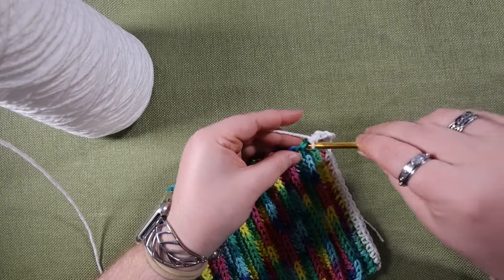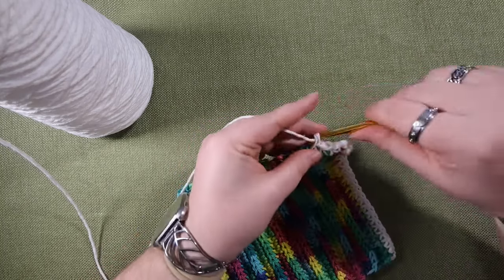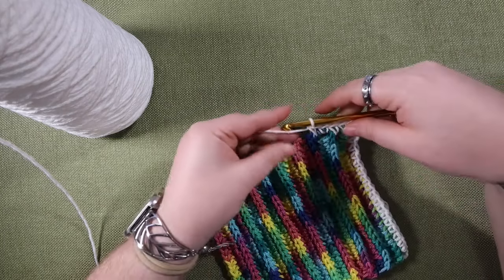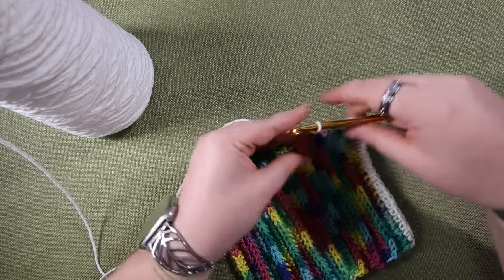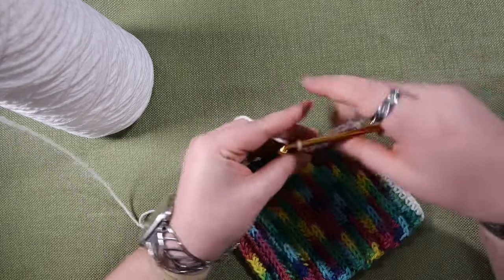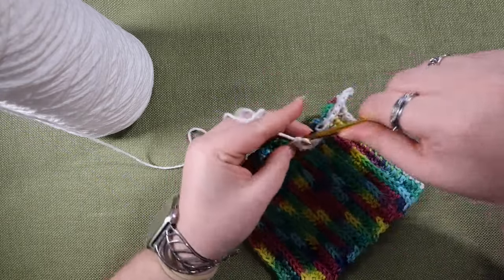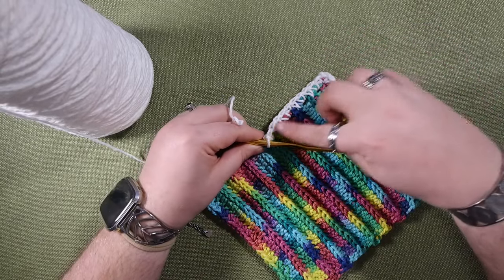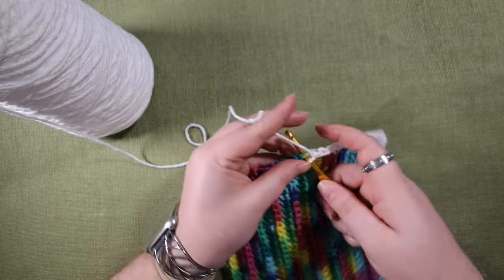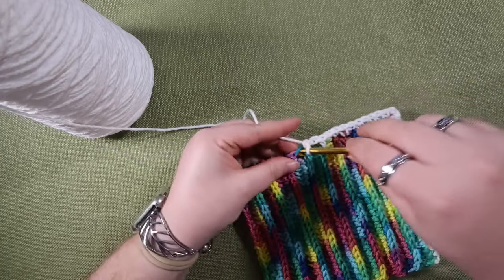Then you can keep going along this edge just like you did before. Since this is half double crochet, it's a little bit trickier to work into the edges, but again just space out your stitches so they look nice. Don't worry too much about getting an exact number — just insert your hook where it makes sense. You can see a little bit of variation in what my stitches look like, but that's okay.